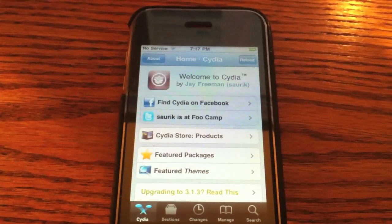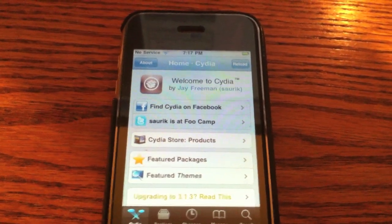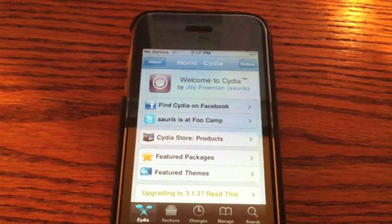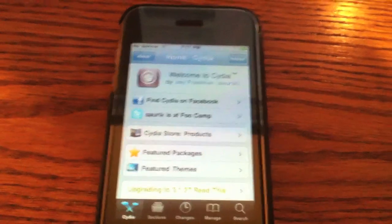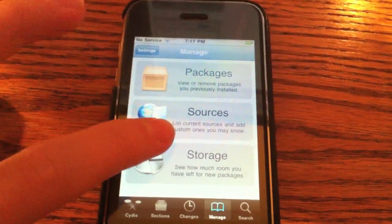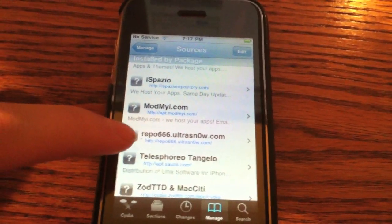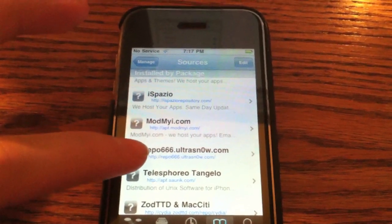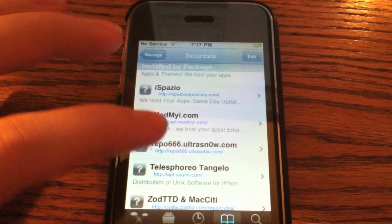All you have to do to start off is make sure that your iPhone is jailbroken on 4.0. If you're not sure how to do that, I'll have some links down in the description to where you can learn how to jailbreak on 4.0. Once you're all jailbroken, you're going to want to open up Cydia and go to Manage and then Sources. Make sure you have this repo added to your sources: repo666.ultrasnow.com. I'll have that in the video description as well so you guys can add that.